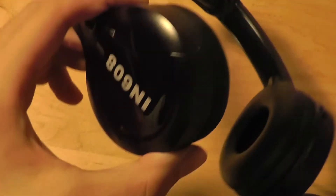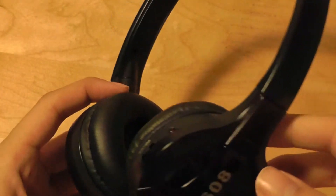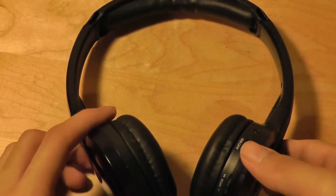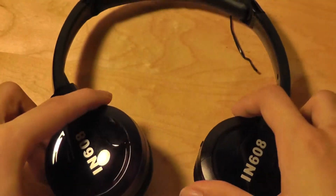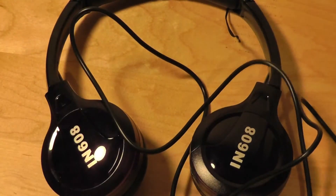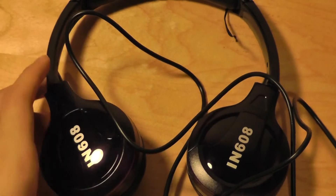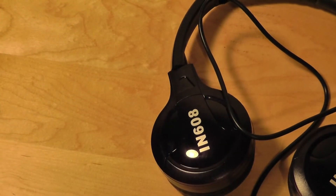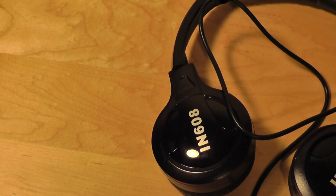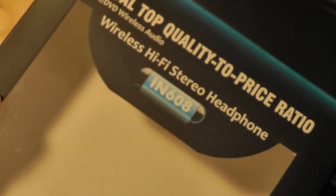Overall, if you want something portable and easy to use, and you don't mind the logo printed on the front, it still functions pretty well as a pair of headphones. We would recommend this product if you're looking for something that offers both wireless and wired connection in a 2-in-1 design. This has been the top global wireless Hi-Fi Studio headphones, the IN608 series. Thanks for watching this video review here at OSReviews.